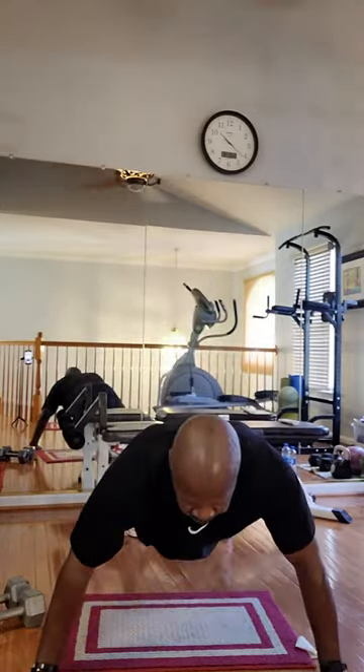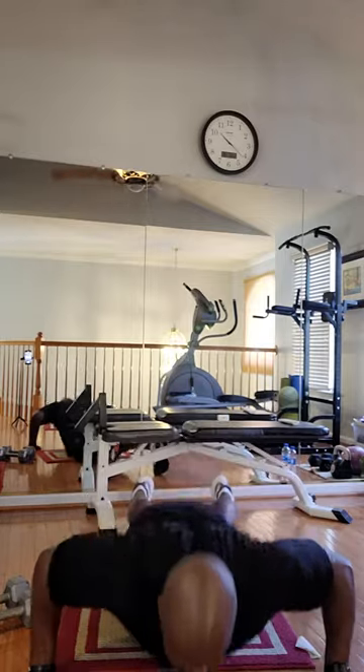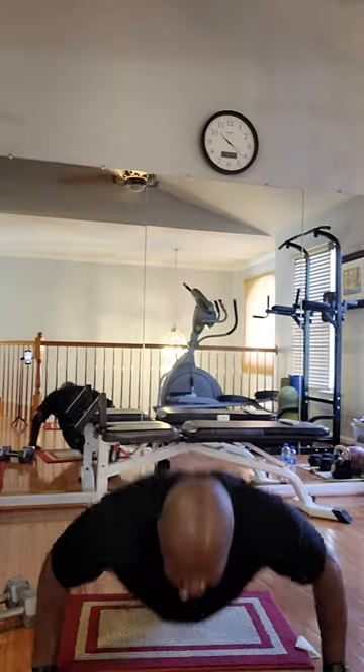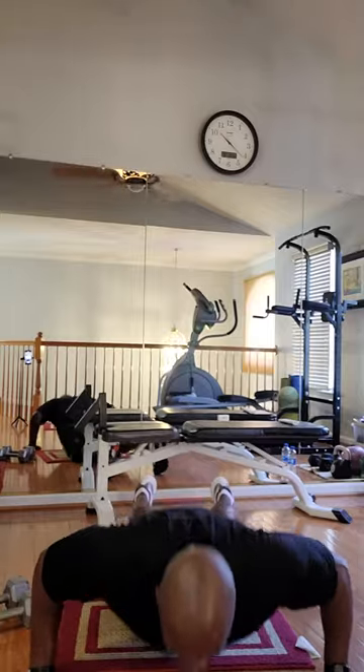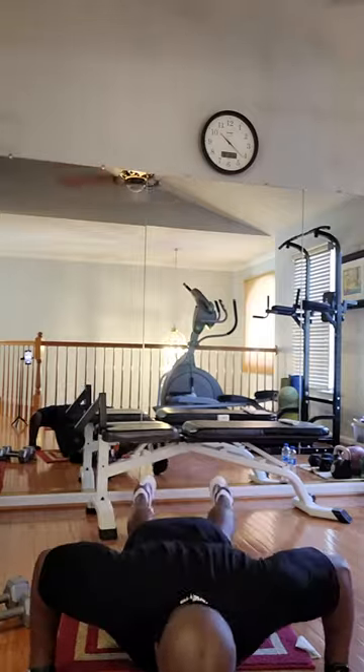Stretch it out. One, two, three, four, five, six, seven, eight, nine, ten. Okay. Stretch it out.